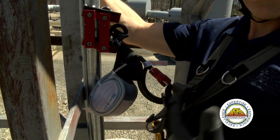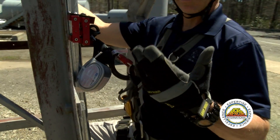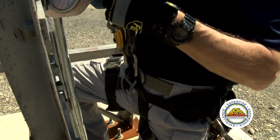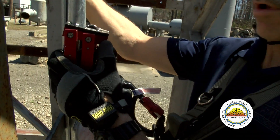For today's training, I'm wearing my class three harness. I have my chest attachment, my waist attachment, and of course my dorsal attachment that we'll use later for other climbing. In this particular scenario, there's a pre-existing fall arrest system.